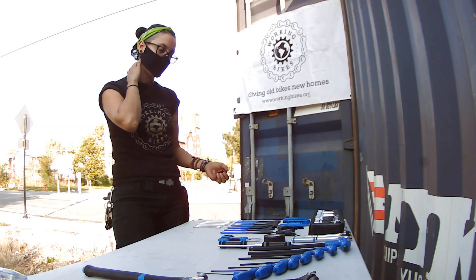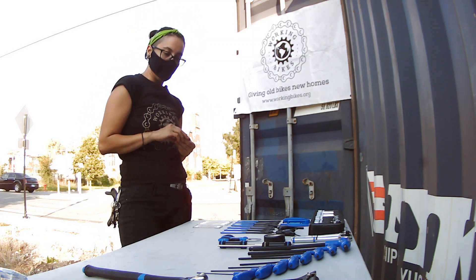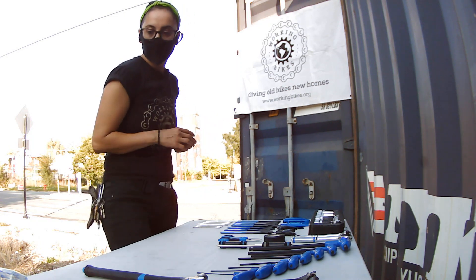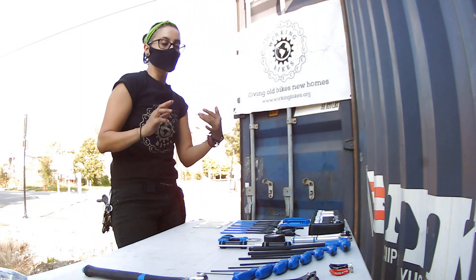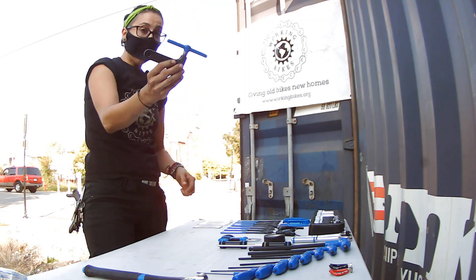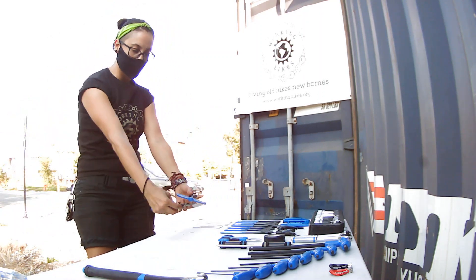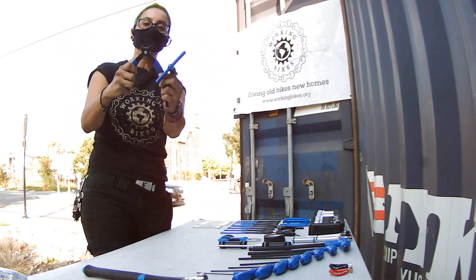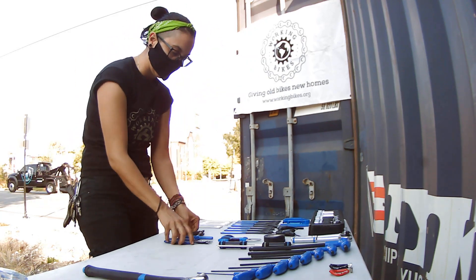I usually organize by category. So anything that has to do with fixing a flat goes right here. Allen keys, socket wrenches — just put them together in a way that when you're thinking of the repair, you have a flow on all the tools. Spoke wrenches — I don't use them often; we usually just replace the wheel. But if you want to true a wheel, you have that here. We also have the chain breaker — I do use it a lot. And this is called the master link opener — it squeezes the master link so you can take it out. I'm going to put them close together.